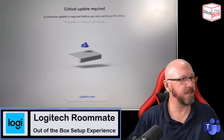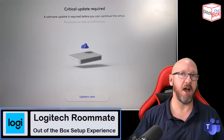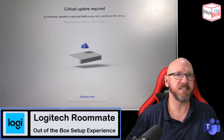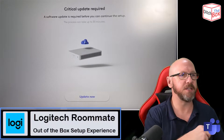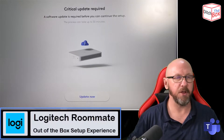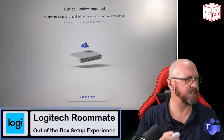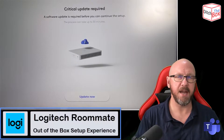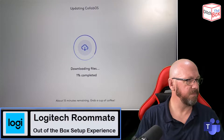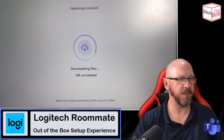Now, because it's connected to the network, it wants to check for updates automatically. If you wanted to set the device up but not update it to the latest Collab OS, what you can do is disconnect it from the network, skip that section, go through the out-of-the-box experience to the end, set it up for whatever you need, and then connect it to Sync. But for this I actually need to update the device, so I'm going to press Update Now and let it do its thing. It will take a little while, so I'm going to pause the video while it's doing it and come back once it's done.